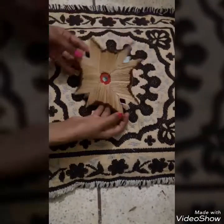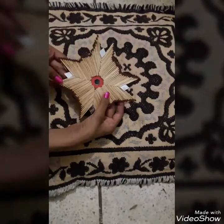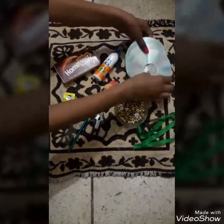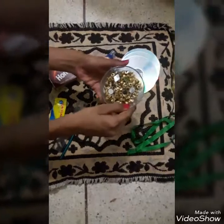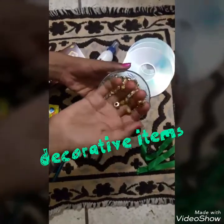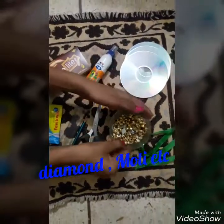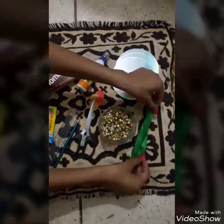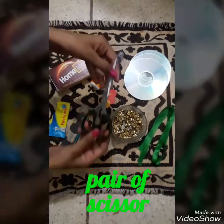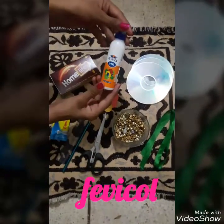Things required to make this are: some old CDs, then some decorative items, some mirrors, a ribbon — you can use any ribbon of your choice — a pair of scissors, and Fevicol.